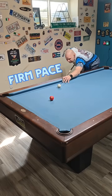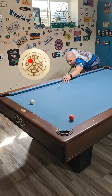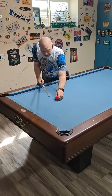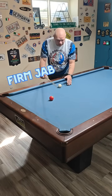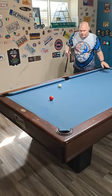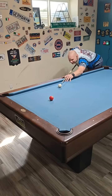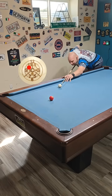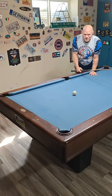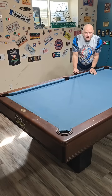A little more firm this time — everything else is the same except for the pace. You can see how much more we missed it that time. And now with a jabbing stroke — I don't know why you would do it, but some people do — you'll see how much more we miss. Oh hey, we made the bank corner when I was trying for this corner. That's how much deflection makes a difference.